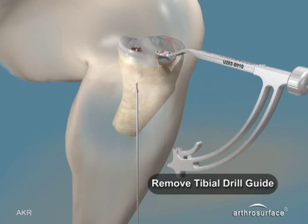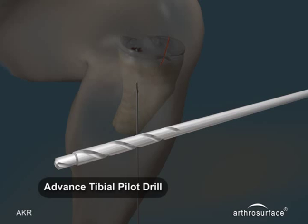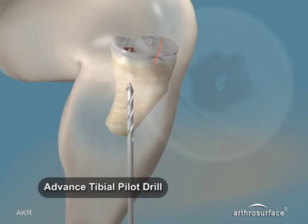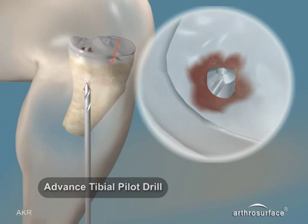Remove the bullet and the tibial guide. Advance the tibial pilot drill over the guide wire and through the tibial plateau. Be sure to avoid reaming into the femoral condyle, then remove the hardware.